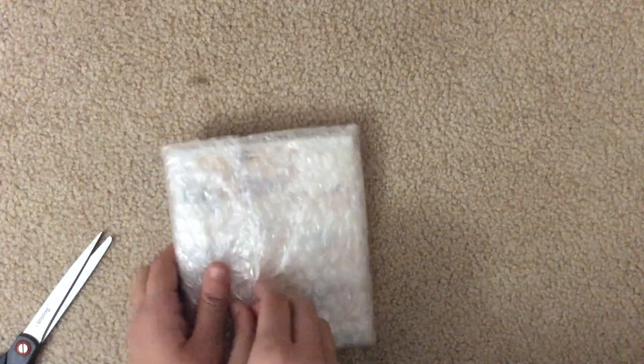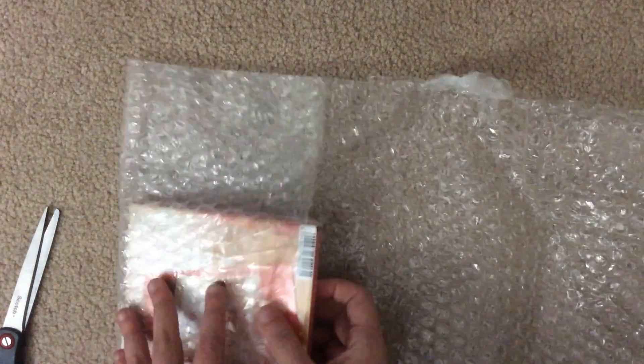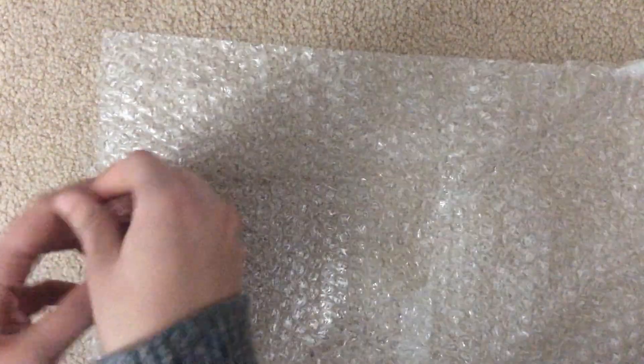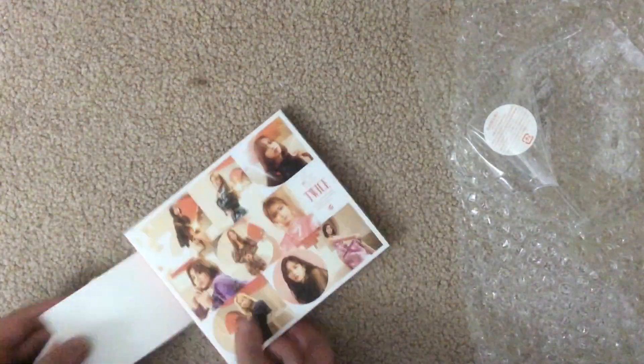I'm so excited — this is my first TWICE Japanese album, actually, and I really want to start collecting them. Oh my gosh, I forgot what the cover was like! So yeah, obviously I have a group card. Those are really common; number ones are so hard to get.